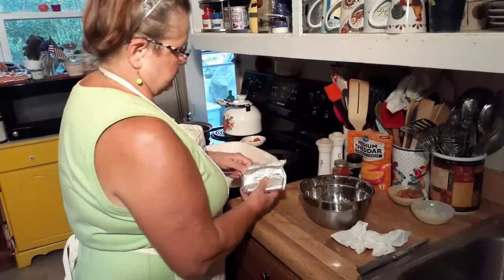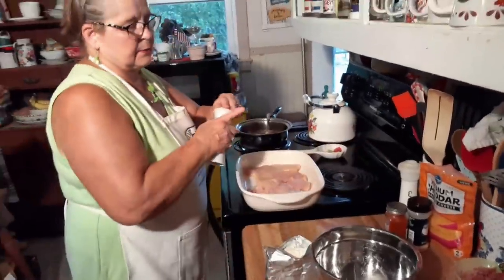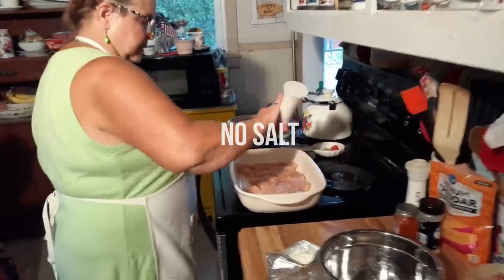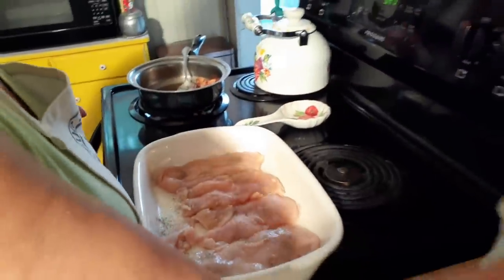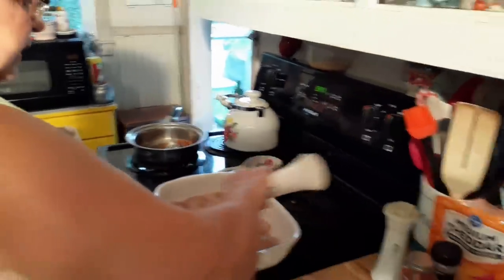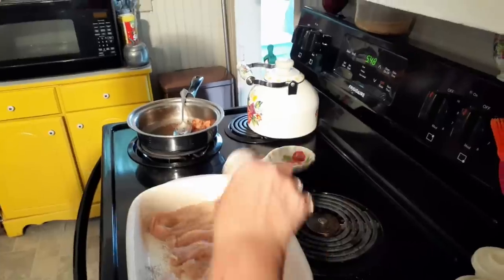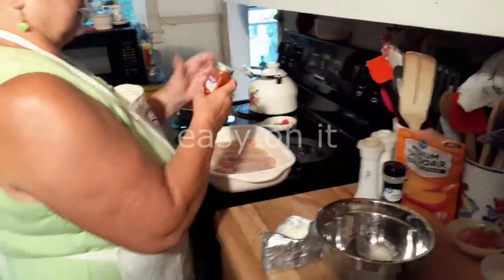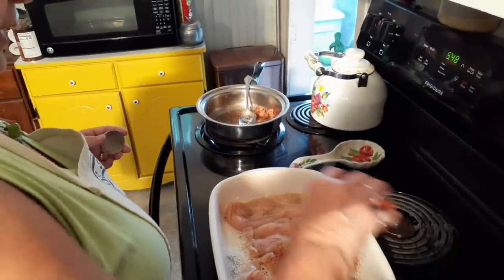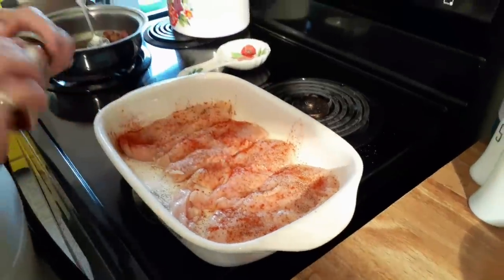I'm going to take a block of cream cheese. One more thing I want to do before I get this going is I want to season my chicken. There is salt from the bacon, so I'll just put a little bit of salt, pepper, and some garlic. I'm also going to put a little bit of paprika — I don't think most people use this, but I love it. I use it on so much stuff. Paprika and chili powder, that's my thing.